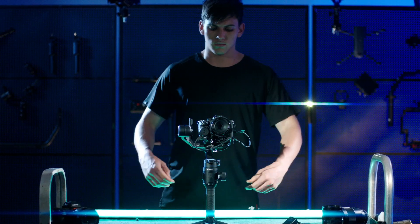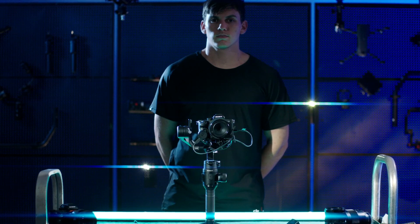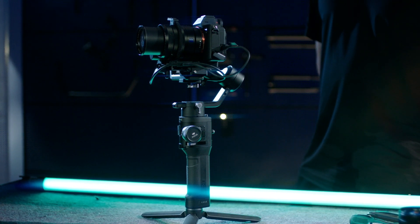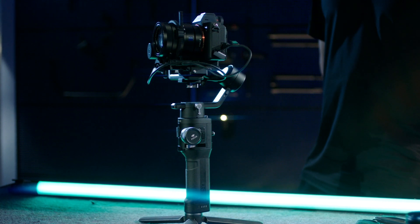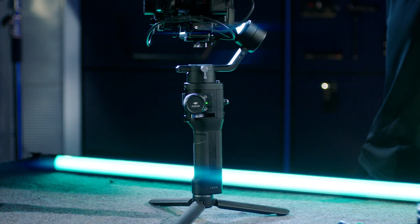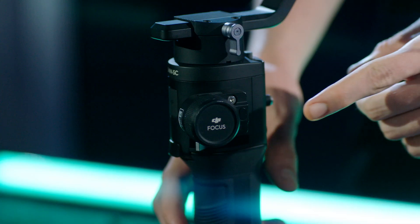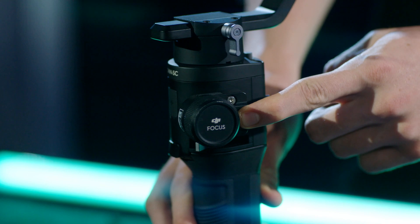Press and hold the power button on the gimbal to power on the Ronin SC and the focus motor. Press the focus wheel button twice to start calibrating the focus motor. If the focus motor LED shows solid green, the calibration is finished and the focus wheel can be used. Press and hold the focus wheel button to change the rolling direction of the focus motor.